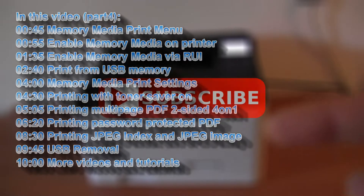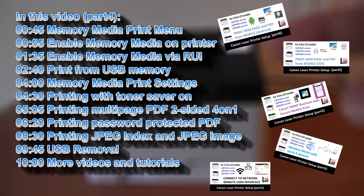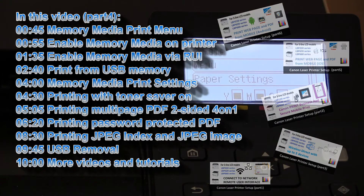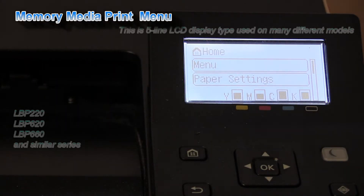In this video, I will cover the following useful features and you can use this video to set up any other Canon laser printer with a similar menu structure and a similar screen.